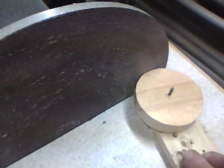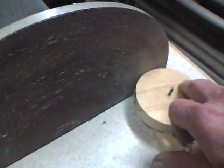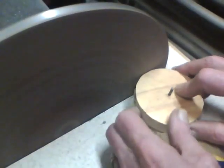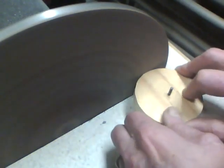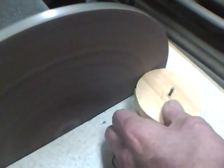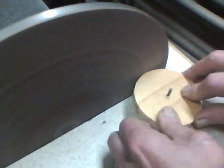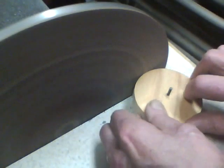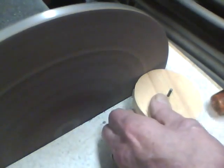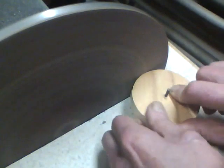The next thing I do is I take a piece of scrap wood, drill the 1/8th hole through it, then stick the drill down in there on my disc sander to sand off the edges to make it nice and round.